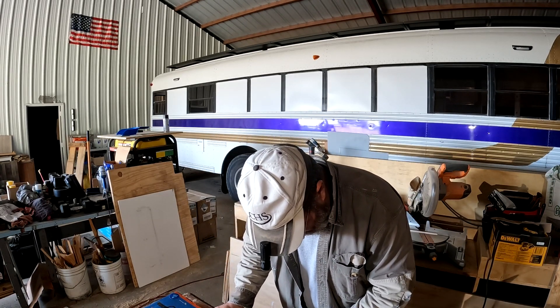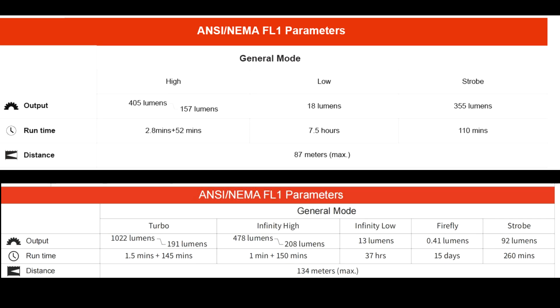Let's compare the run times on high. The Archer Pro will run for about two and a half, almost three minutes on high. The Archer Mini will only run for a minute and a half on turbo, and then it dims down for 145 minutes. So that's more than twice the run time once it dims down.